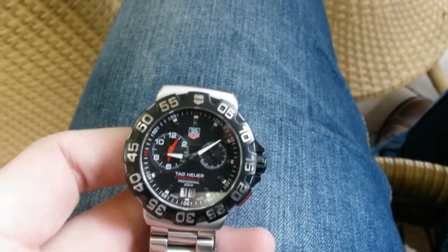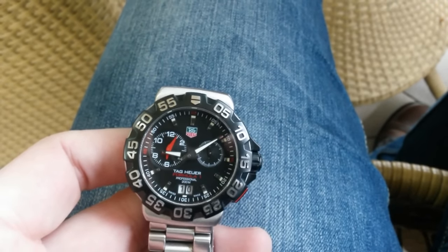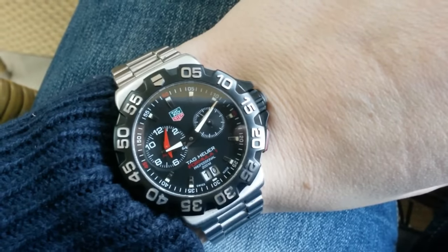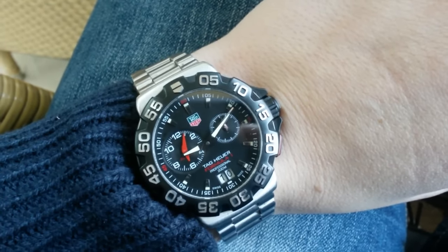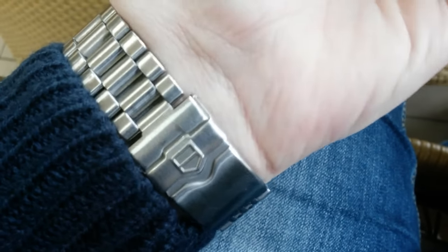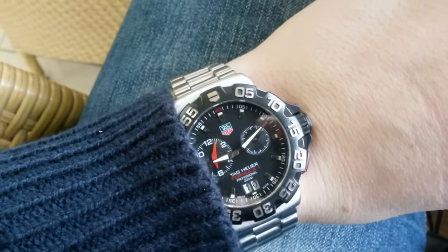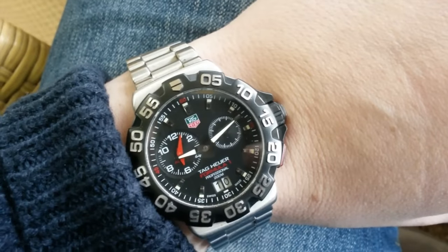And Heuer nowadays is very, very collectible and sought after. Particularly, I'm looking to buy a Heuer 1550 SG, which is one of the watches on my list that I want to get. But it's a really hard watch to come by, especially these days.